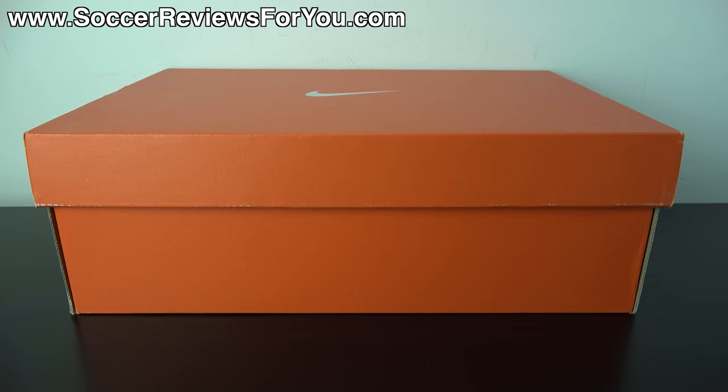Hey guys, Josh from SoccerReviews4U.com bringing you my review plus on-feet video of the brand new Nike Mercurial Superfly 4 CR7 Silverware Colorway.